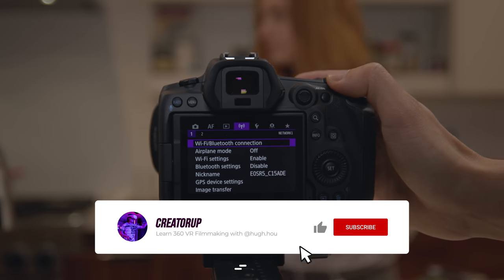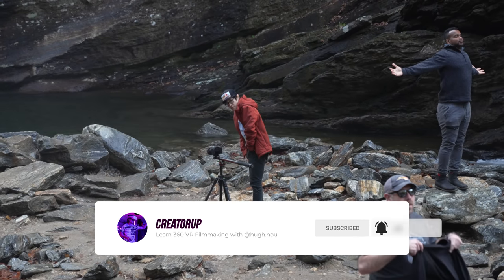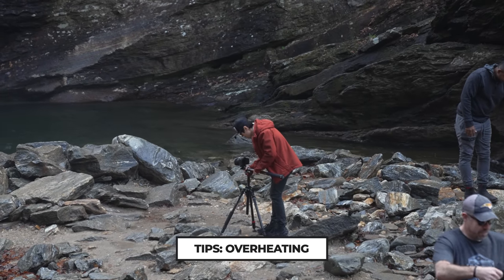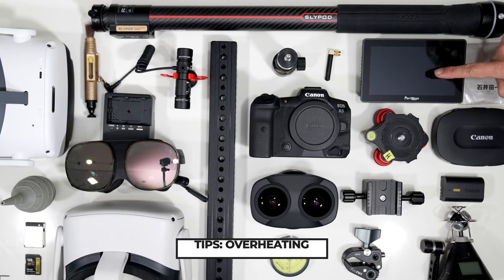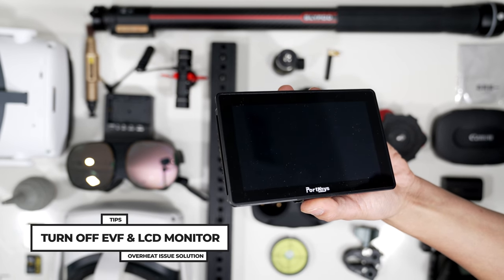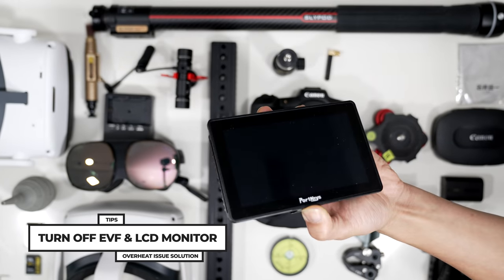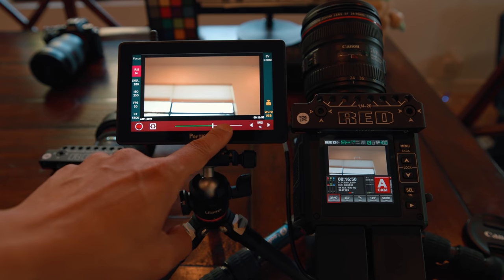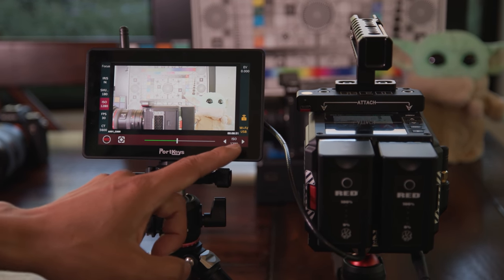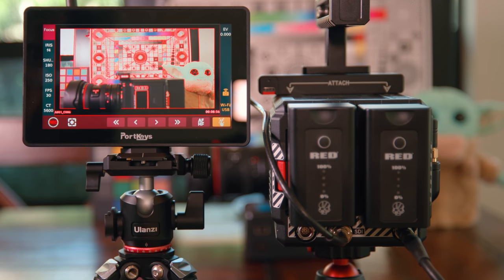After you get the chance to shoot with the Canon R5 in 8K, you will quickly realize the overheat issue everyone is talking about. To solve this problem is very easy, actually — use an external monitor like the Portkeys BM5 WR right here, and then turn off your EVF and back monitor. Your overheat issue will be gone. Using Portkeys has another advantage: it has a brighter screen so you can see even in daylight, with 4 colors to help you nail exposure and very accurate focus assist.